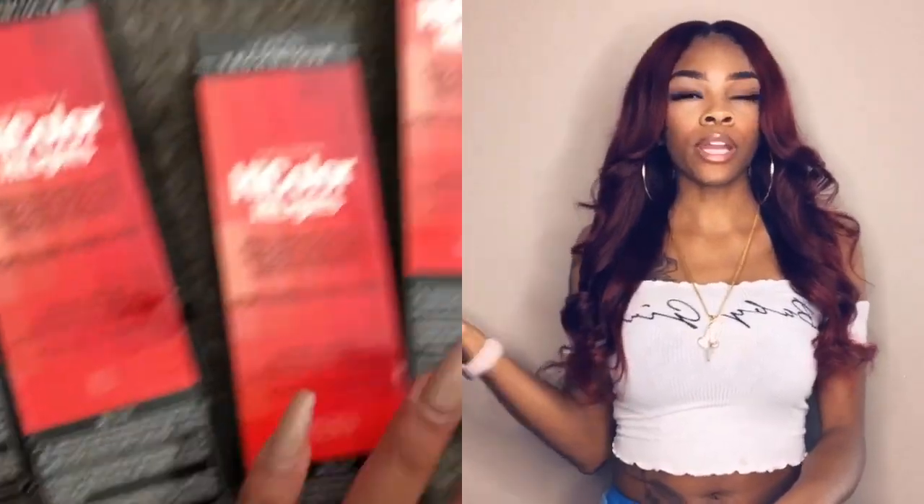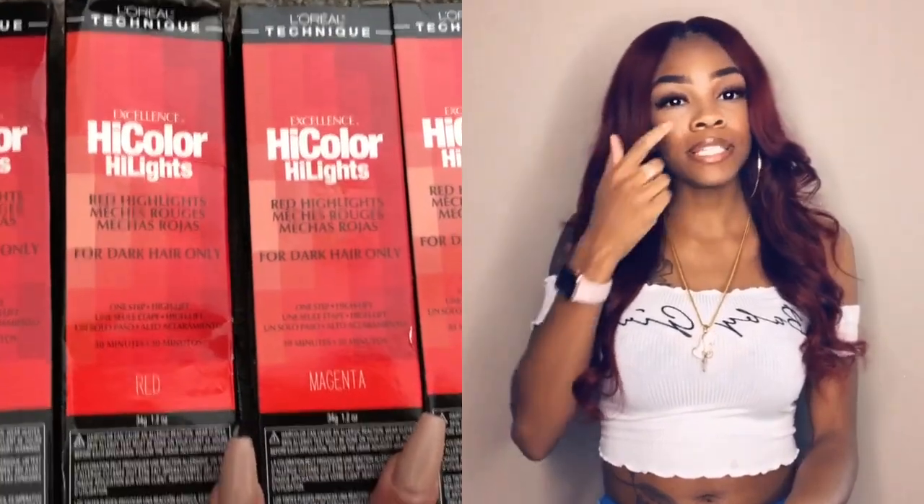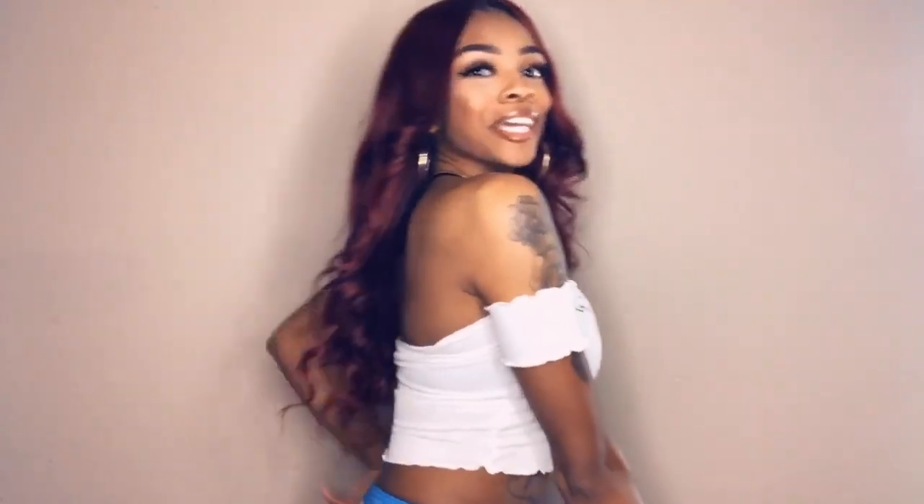For the color, I went to Sally's and got the L'Oreal — I want to say it's the highlight stuff that comes in a box; I'll insert a picture because I honestly don't even know what it's called. My longest bundle is 20 inches, so it comes all the way down, and I really, really like it.